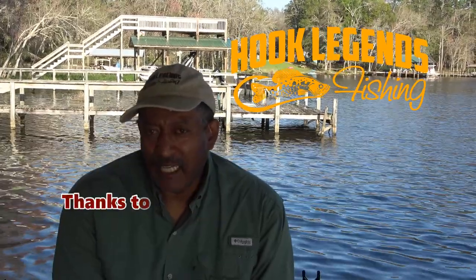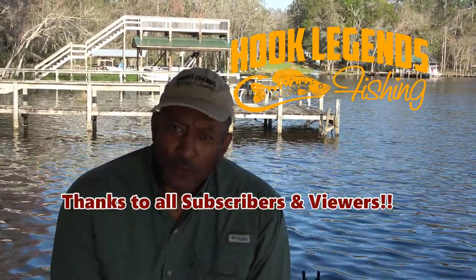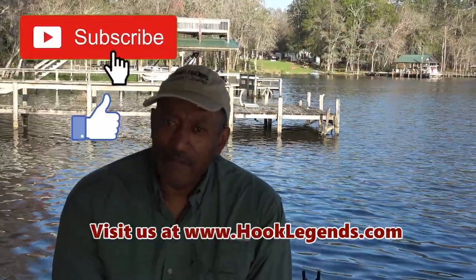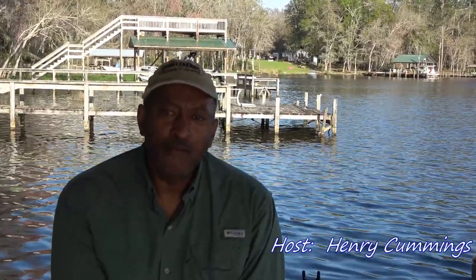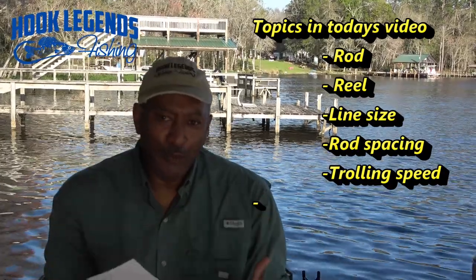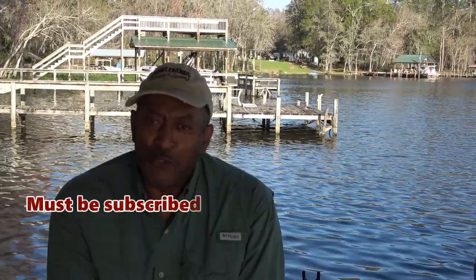Hello, welcome to Hook Legends, thanks for watching today's video. First and foremost I want to give a shout out and acknowledgement to our subscribers and viewers and say thanks for your support. I also want to say that I read and respond to each one of your comments, so I do listen to the requests that you're putting in for future videos.